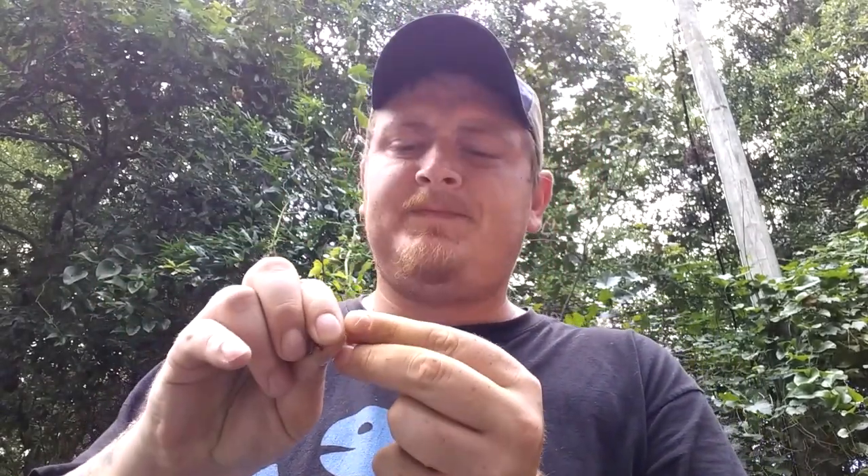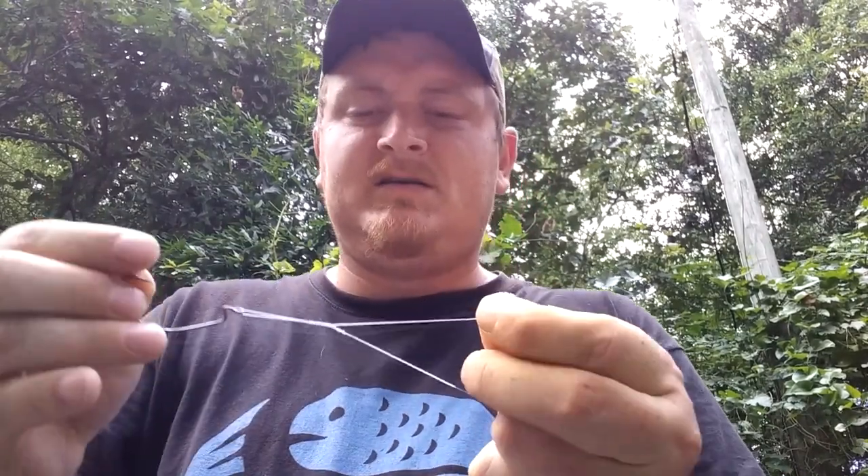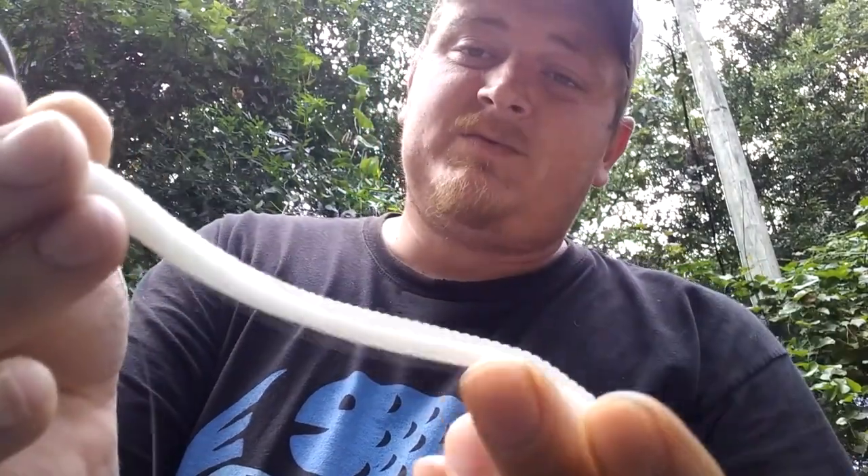Do a clinch knot — I have a video on that if you haven't watched it already, I think it was two videos ago. Just tie a clinch knot right here on this 3/0 hook. Now you're gonna take whichever worm you want. You can use a stick worm, a trick worm, it really doesn't matter, but nine out of ten times you want something like a Zoom trick worm.